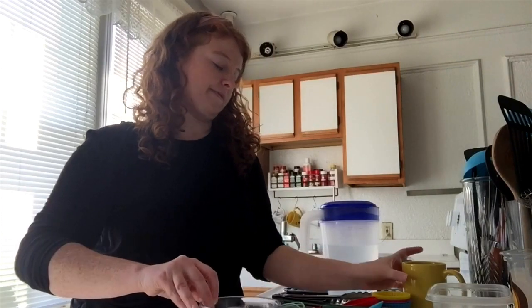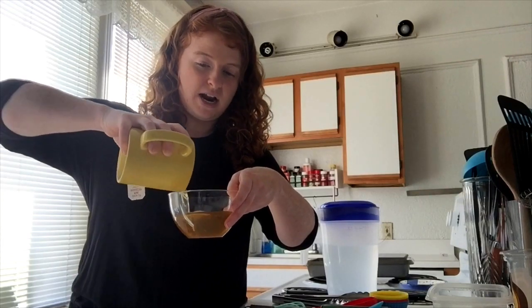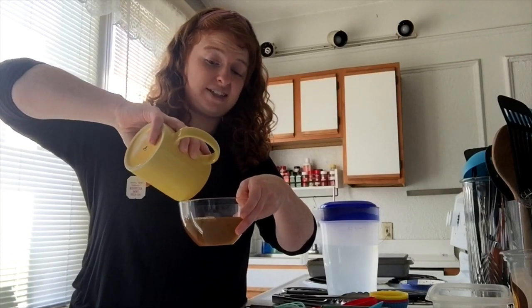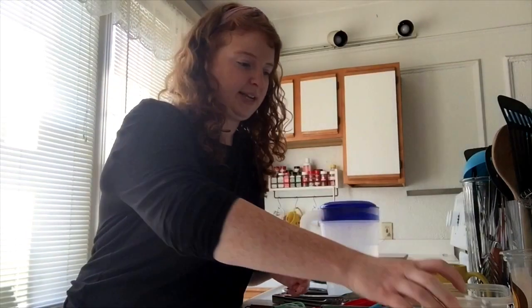If you want to add a little bit of color to your ice cubes, you could add some food coloring or liquid watercolor. At the museum, we add a couple drops to each container to give everything a little color. I don't have food coloring right now, so I'm improvising — I'm going to use this cup of tea and pour it into this container. It's kind of a yellow color. You could also use Kool-Aid or juice if you don't have food coloring.